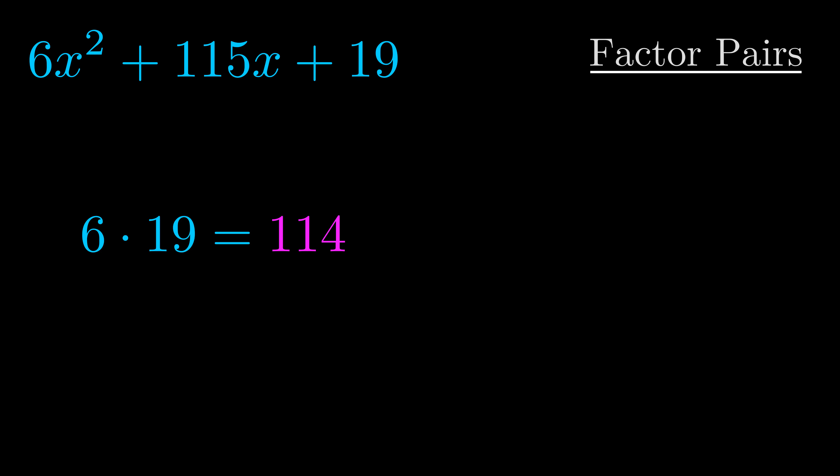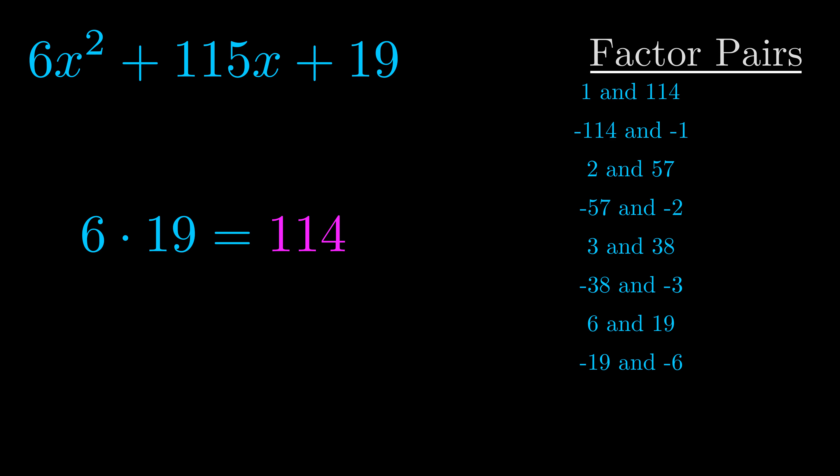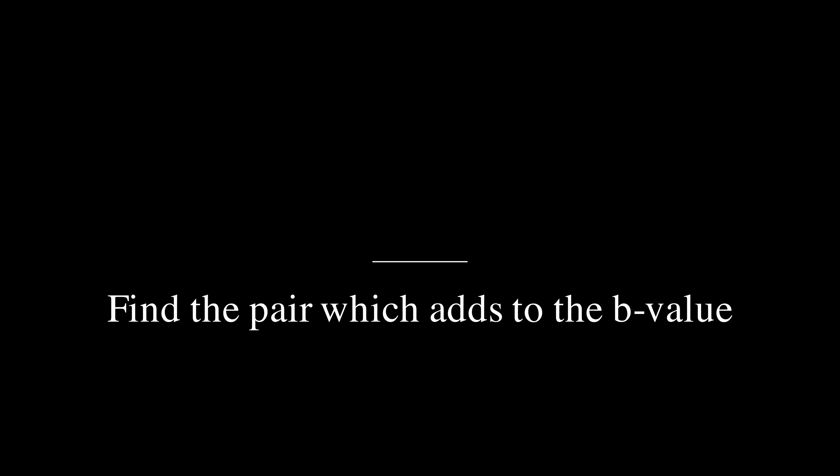Okay, here's what I came up with. Now once you have these factor pairs, the goal is to find which of these pairs adds to the b value. The b value is the coefficient on the x term — that's the middle term, the one that we haven't done anything with yet.